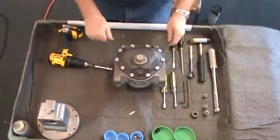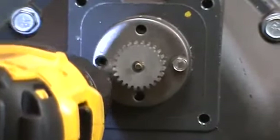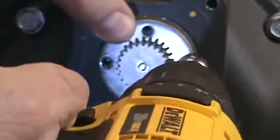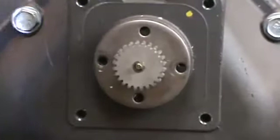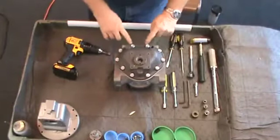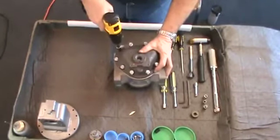Next, remove the packing gland assembly that was behind the counter bracket. Remove the two hex screws that secure the packing gland to the front case with a 5/16ths socket or wrench. Pull it straight out of the case and set aside. Using a 1-inch socket or wrench, loosen the front cover screws in a criss-cross pattern to prevent stress on the cover.